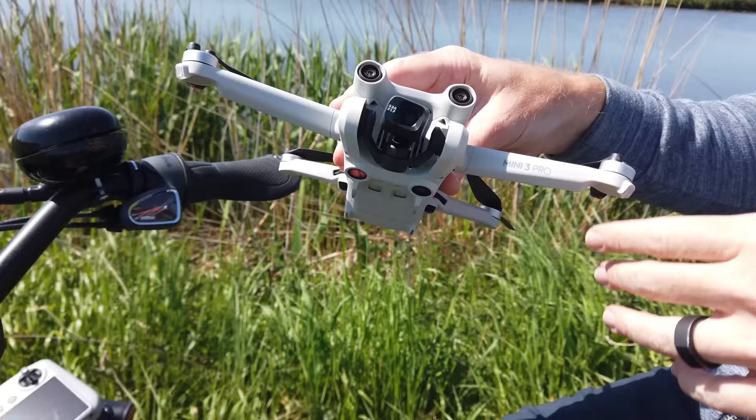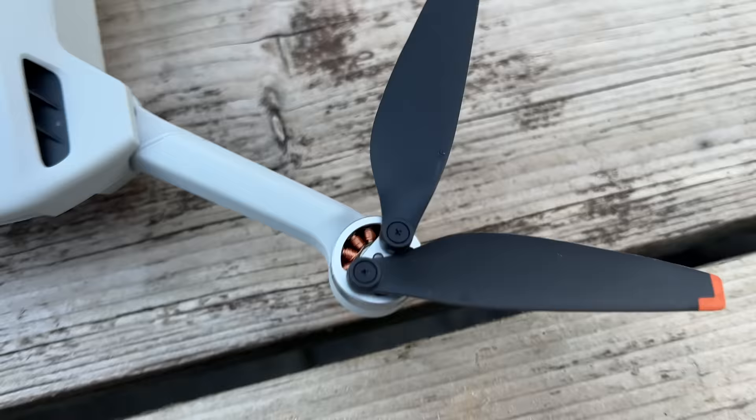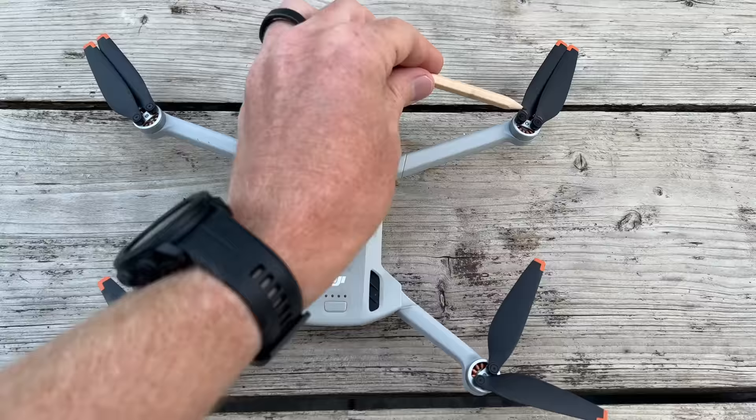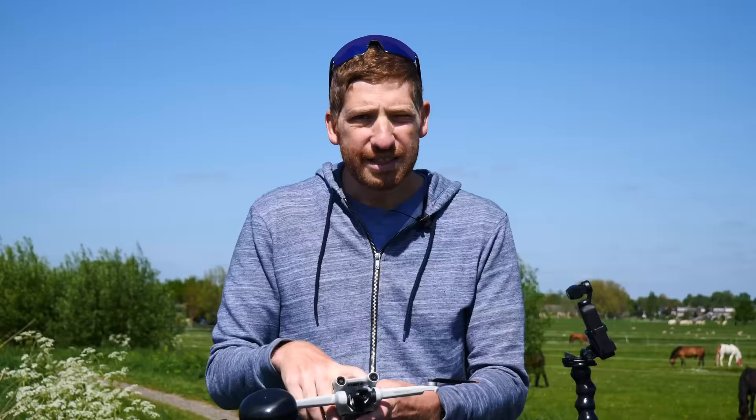There are four propellers. Two types exist — you can tell them apart by the small black markings on two of them. If you need to replace propellers, your kit includes an extra set; use a small screwdriver and make sure you install each type on the correct motor, otherwise the aircraft could flip over.